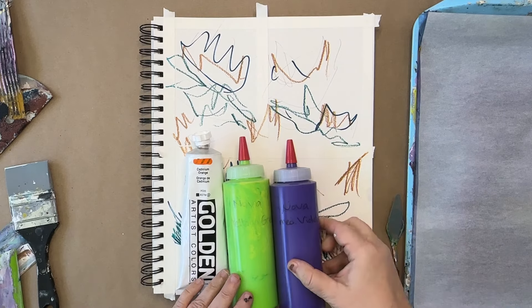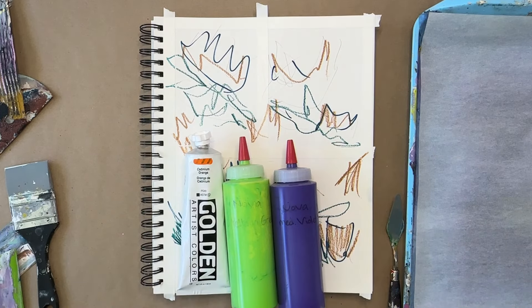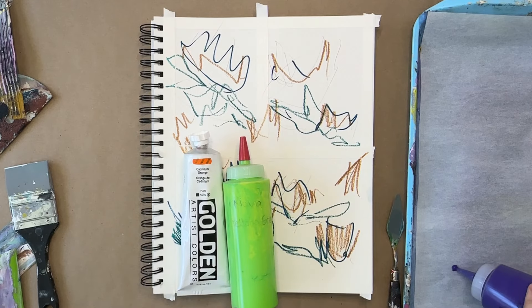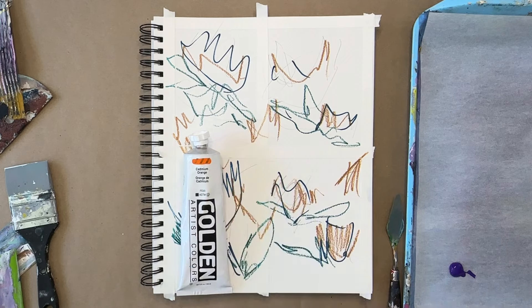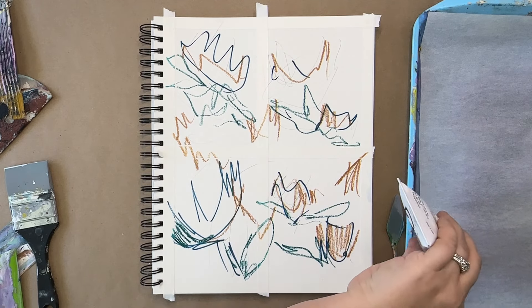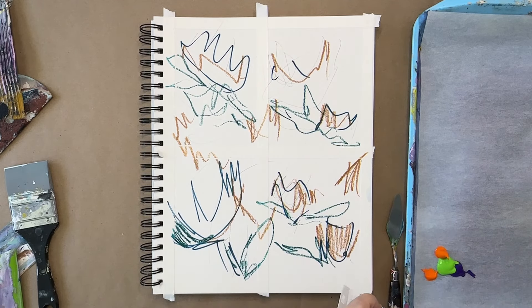I have these colors today: cadmium orange, yellow green, and medium violet. They're very bright, very bold — I don't normally paint with those colors. However, there is a trick to make your colors look more harmonized, and that is to make a mother color. So I'm using these bright, bold colors that I wouldn't paint with on their own and adding them all together to make one mother color.